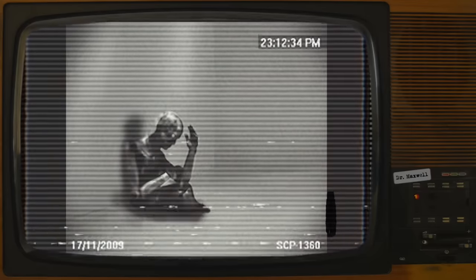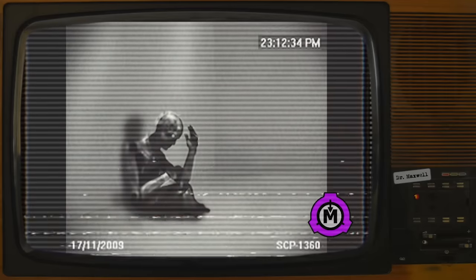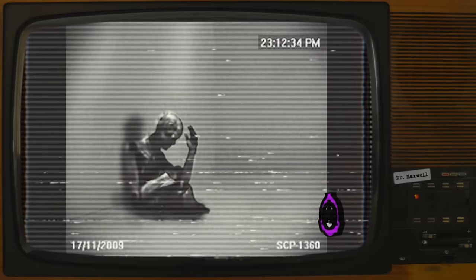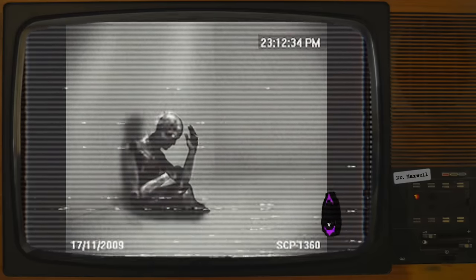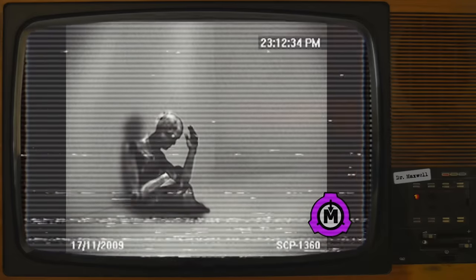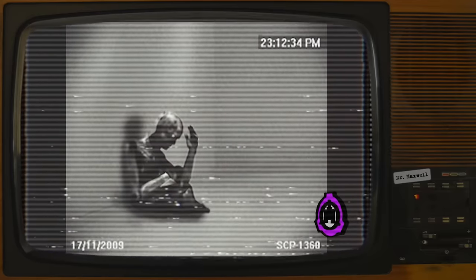Addendum 1360-B: On November 17th, 2009, following a fourth failed escape attempt, the following note was found in SCP-1360's cell. "Return signal terminated. We're better off keeping you where you are. We're sorry, number 31. Anderson." As of this date, SCP-1360 has ceased all communication with Foundation personnel. In addition, SCP-1360 has also ceased all resistance to containment and SCP-1360-1 collection.